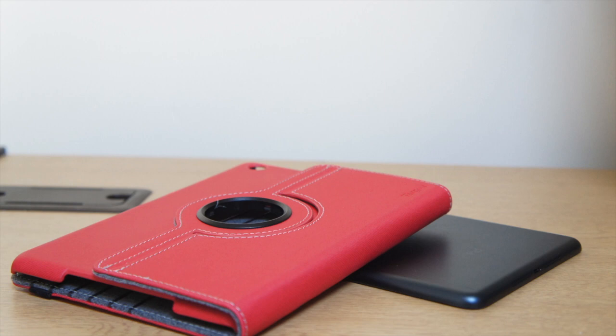What's up guys, today we've got a review of our iPad Mini slim case and stand. This rotates 360 degrees so you get some great viewing angles, so let's go ahead and jump right into it.